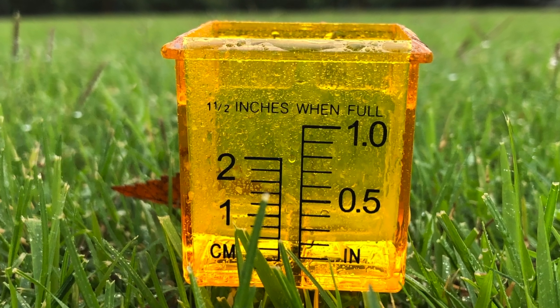The short answer is your lawn needs about an inch to an inch and a half of water every seven to ten days. I say an inch of water a week and that's the amount of water that your lawn is going to need to survive in most situations. If you live in a very arid or very dry climate you might need a little bit more, and if you live in a very wet or mild climate you might not have to add quite as much water.